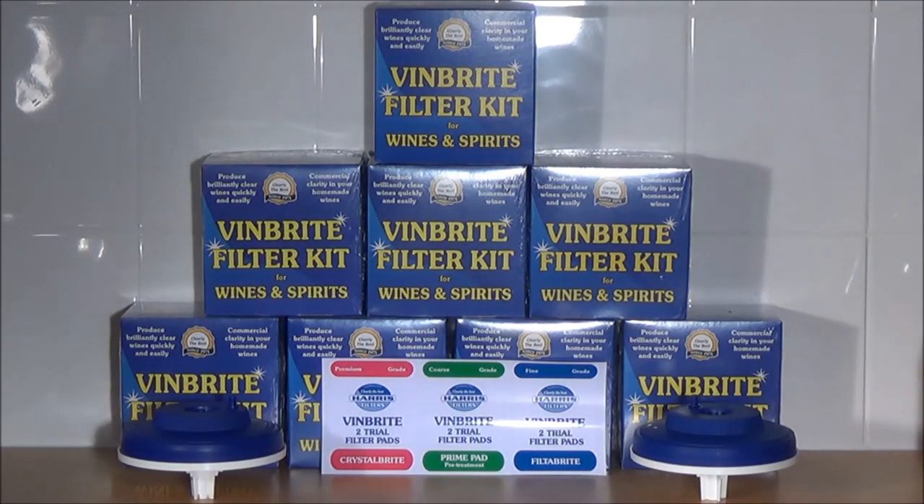Either way, a Vinbrite is going to give you exceptional clarity in your wines, and once anyone has been made aware of its benefits, they never go back. If you are new to wine making you might be happy with reasonable clarity from fining, but once you see the results achievable through filtering, everyone continues to use the Vinbrite on every single wine they make because the results are so good.